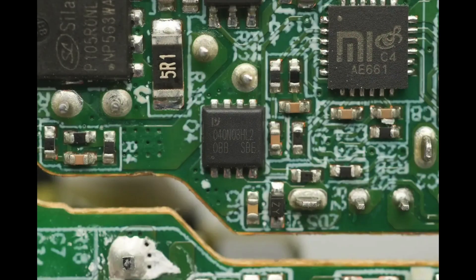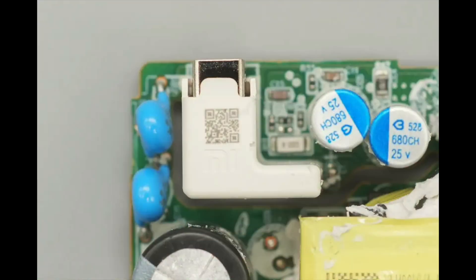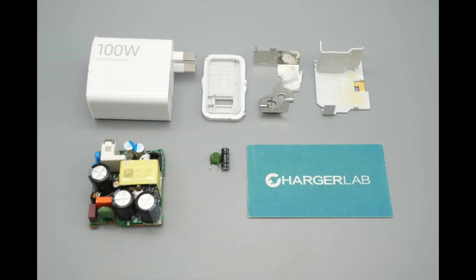The output V-Bus MOSFET is from Pingwei, marked 040N03HL2, and comes in a DFN3x3 package. The USB-A socket is insulated with a plastic housing. Those are all the components of the Xiaomi 100-Watt GaN charger for the Xiaomi 17 series.